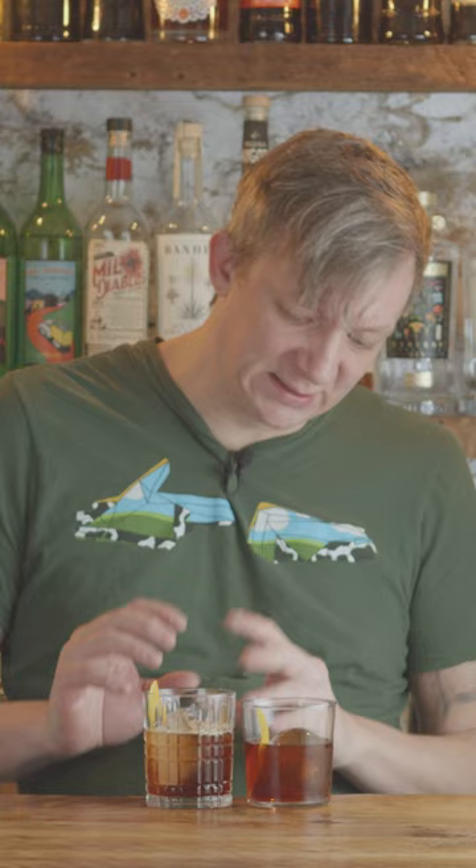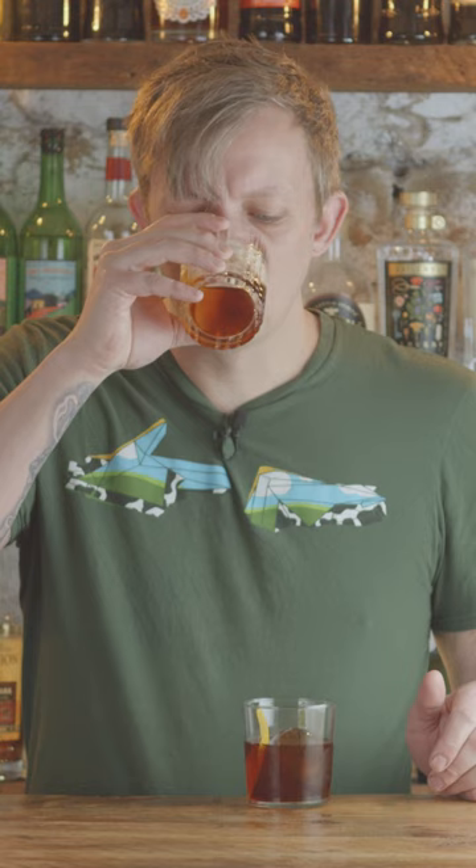Over here we have the shaken one. You can tell it's lighter in color and it has a frothy top. The Amaro really sings in this cocktail and that lemon just kind of bounces it all out. You get a little bit of nuttiness and there's a lightness in mouthfeel in this drink. I think it's super good.